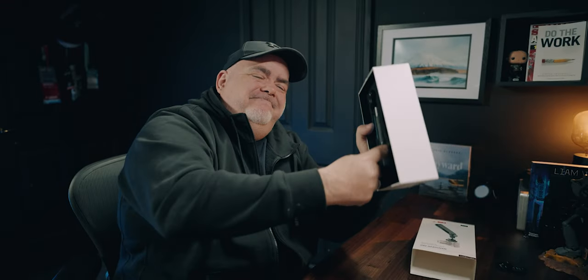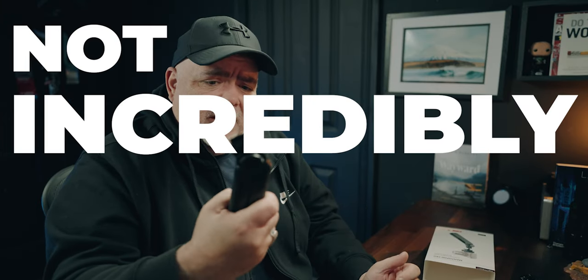It arrived and I quickly struggled to get it out of the box. This is the part of YouTube that nobody ever shows — the struggle of getting stuff out of boxes. And then the first impressions were: very solid, not incredibly heavy.